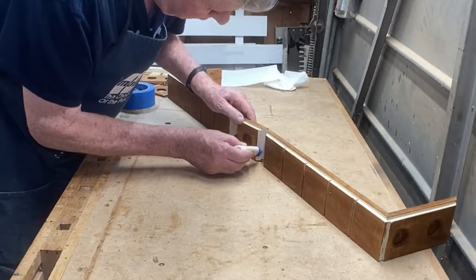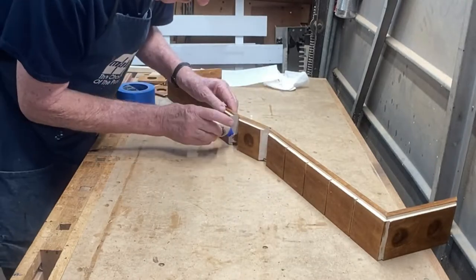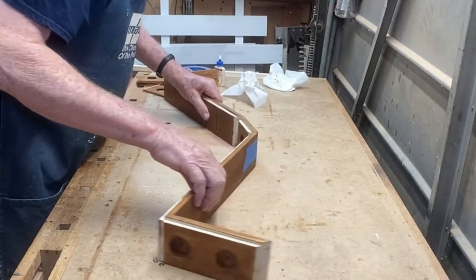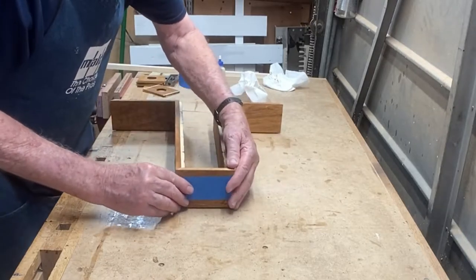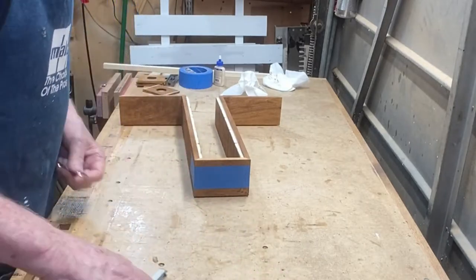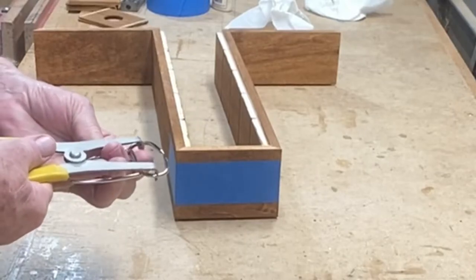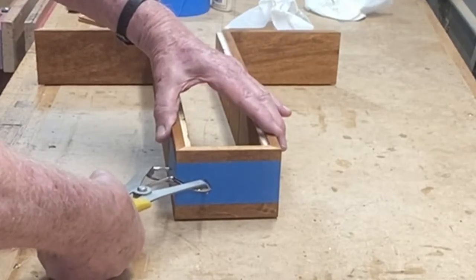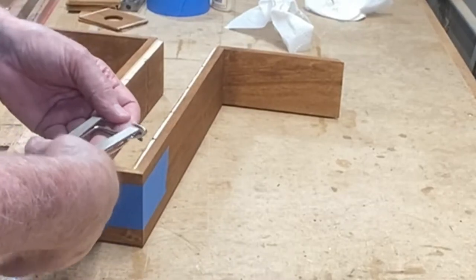After you've applied the tape, open the miters up and apply the glue, then fold it in on itself and the tape acts like a clamp. I also like to use these spring-loaded picture frame clamps. They've got a small point on them that will make a small mark on the wood, but that can be dealt with later. These apply pressure directly across the miter.